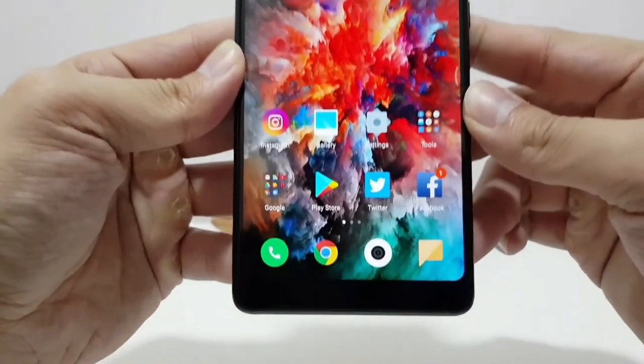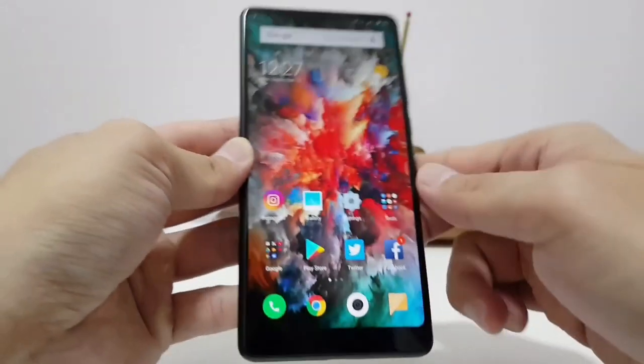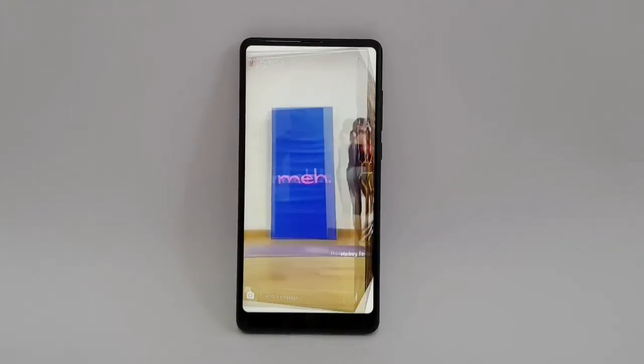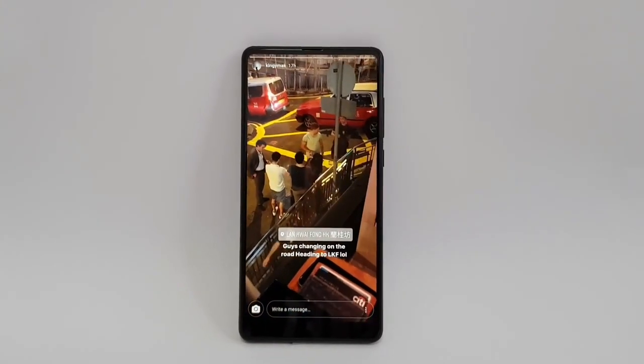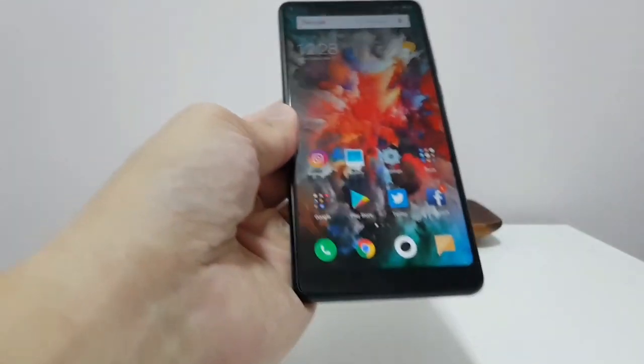Looking at the front of the display, you have a 6-inch 2160x1080 LCD panel with rounded corners. That's a PPI of 403. The bottom bezel is slightly slimmer than the first Mi Mix, but not by that much.